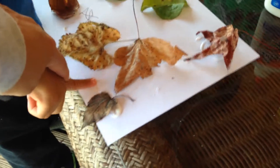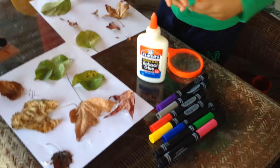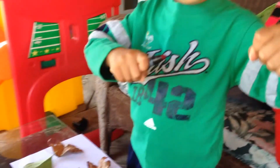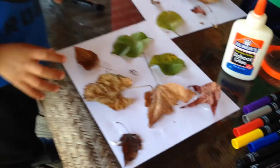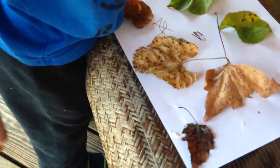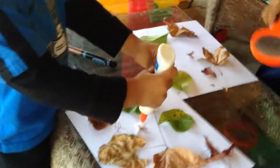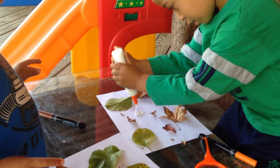Don't put it in your mouth, okay? We have to let it sit so it can dry. Do you want to wait for it to dry first and then you can decorate it? They might come off if you try to decorate around them because they're still wet. Do you want to go back and get some more leaves?